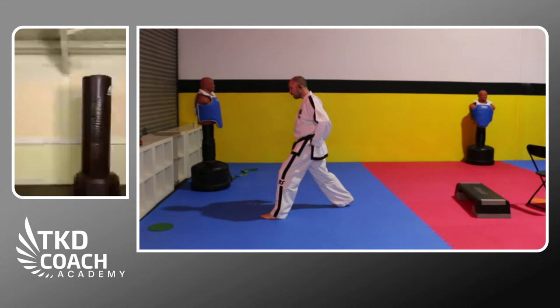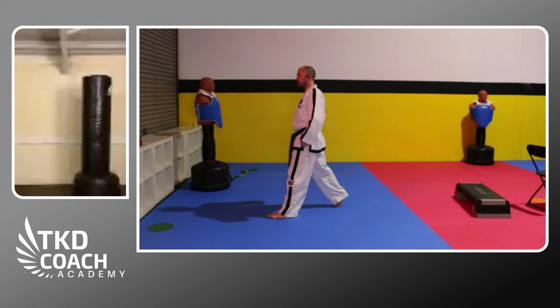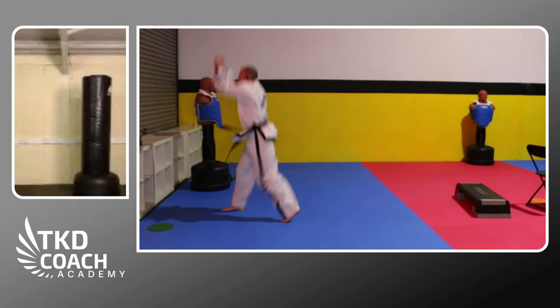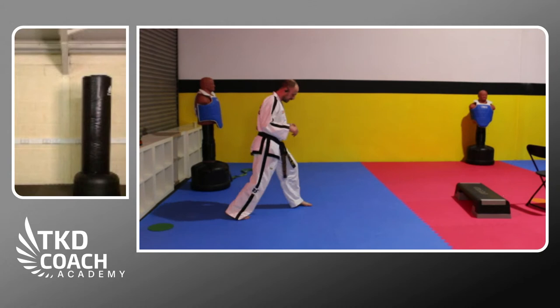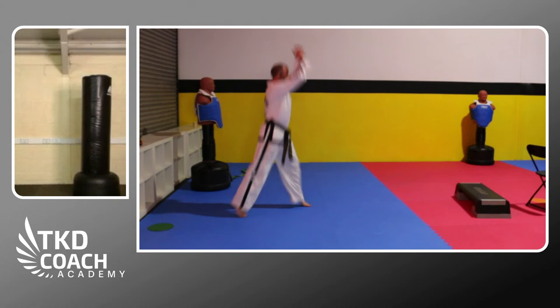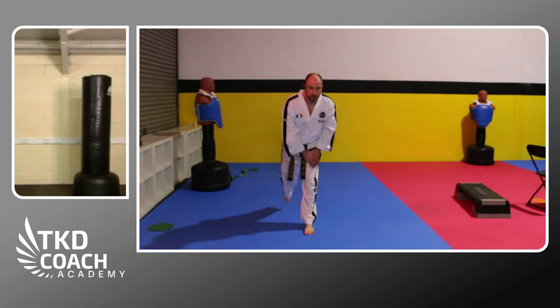Next: split squat jumps. Get into a walking stance, drop the knee towards the floor, bring the hands with you, and power up — landing back in the same position each time. Do a set of eight, then swap legs and do the same thing. The knee and hip go straight towards the floor and you explode upwards bringing the hands into it. Most of the work is done with the front leg; the back leg is for balance.